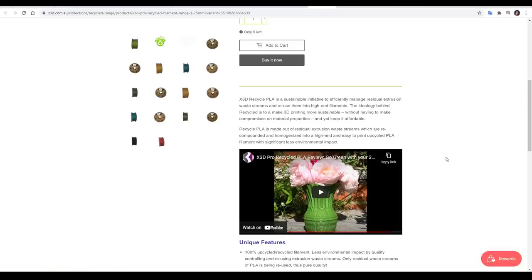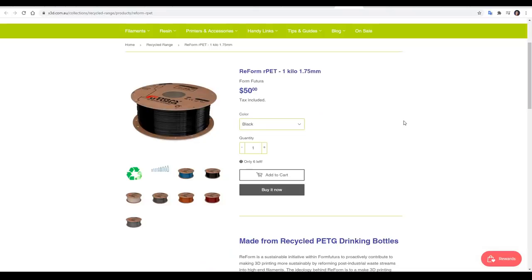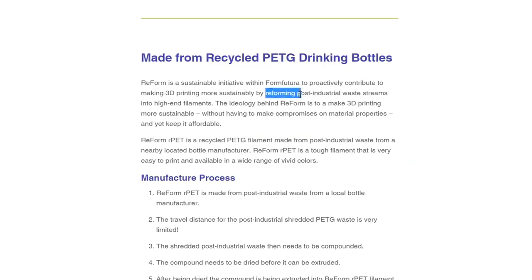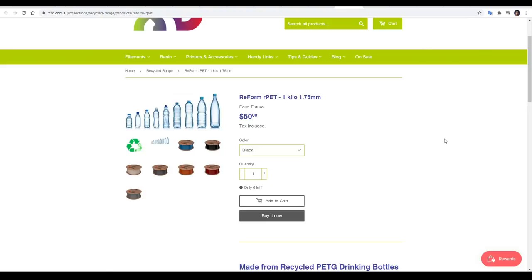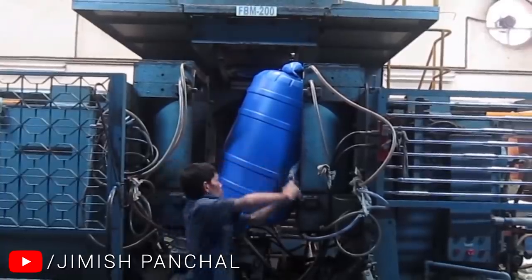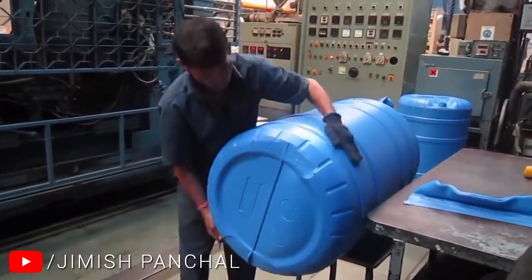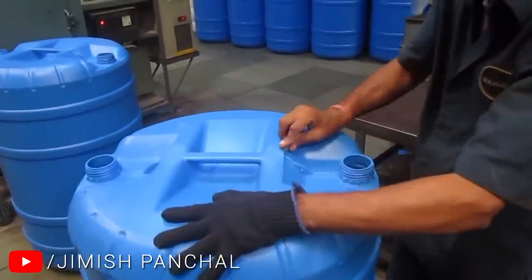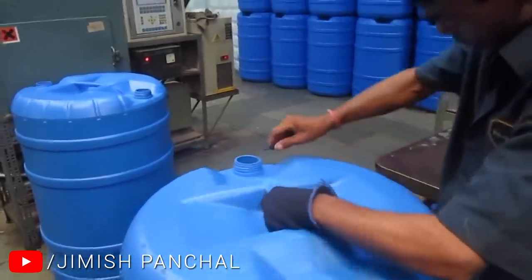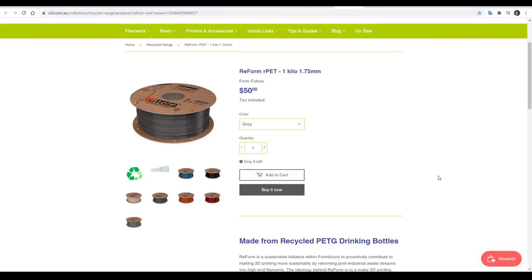Looking closer, the recycled PLA is made from residual extrusion waste streams. The Reform RPET, which we'll be trying in this video, is made by reforming post-industrial waste streams into high-end filaments — specifically, waste from plastic drinking bottles. Anytime we have an industrial manufacturing process there's going to be waste. Smaller drinking bottles are made from blow-moulding using an injection-moulded preform, and my assumption is that the waste material from that moulding process gets turned into this filament. So it's not recycled post-consumer waste, but it's still a step in the right direction as it uses material that might otherwise be discarded.